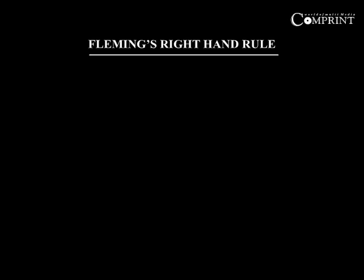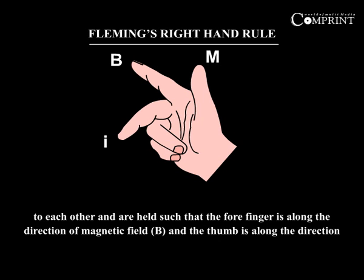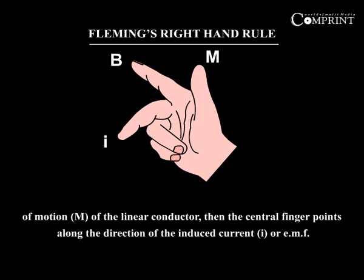Fleming's right hand rule: When the thumb, the forefinger and the central finger of the right hand are stretched mutually perpendicular to each other, and are held such that the forefinger is along the direction of magnetic field B and the thumb is along the direction of motion M of the linear conductor, then the central finger points along the direction of the induced current I or EMF.